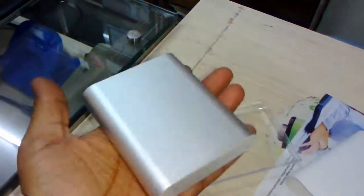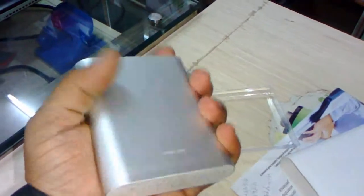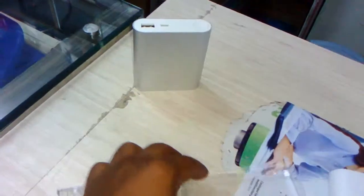So nice in design — the design, look, and color is very nice on this power bank, but it is a little heavy and big in size.